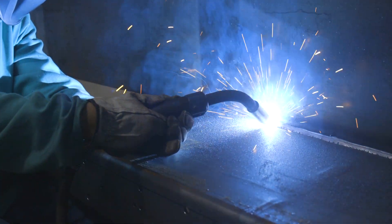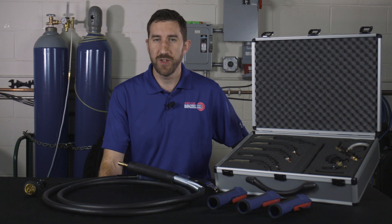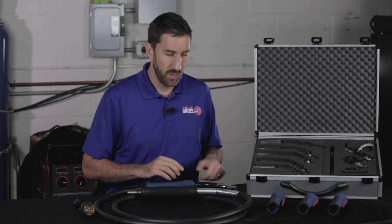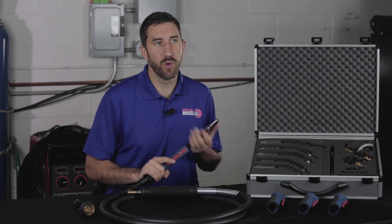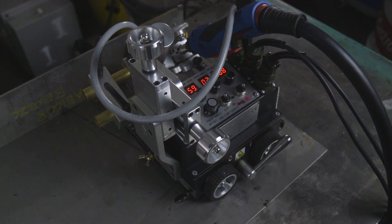Delta MIG comes with a standard cable assembly made for high amperage, heavy-duty air-cooled applications. It also features a lightweight cable option for those looking for a little more comfort on the job. Because of the unique handle design and robust swan neck, Delta MIG is also a great choice for your Avicor welding tractor or hard automation system.